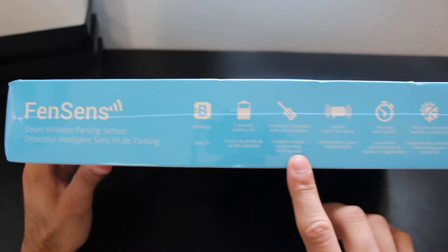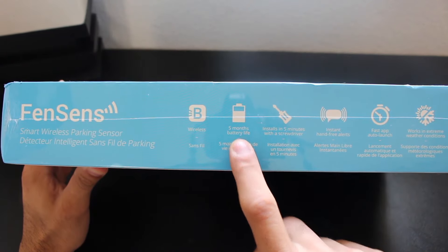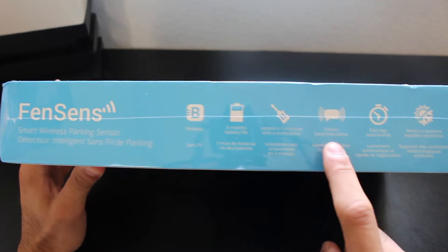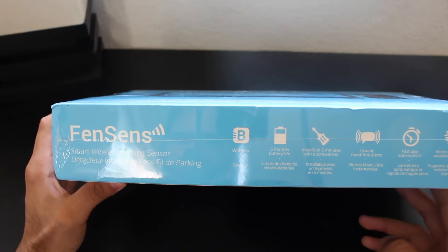Underneath the box, it highlights that it's wireless, batteries can last up to five months, install in just five minutes, instant hands-free alert, fast app auto launch, can work in extreme weather conditions, and of course you get your standard manufacturer warranty.